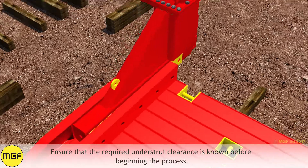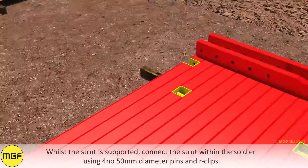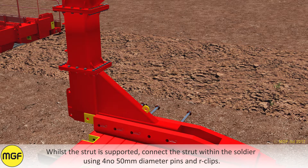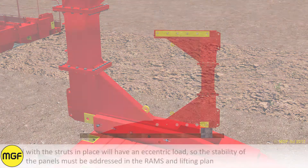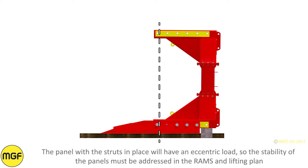Ensure that the required understruck clearance is known before beginning this process. While a strut is supported, connect the strut within the soldier using four 50mm diameter pins and arc clips. Repeat the operation at the other end of the panel. The panel with struts in place will have an eccentric load, so the stability of the panels must be addressed in the rams and lifting plan before operations commence.